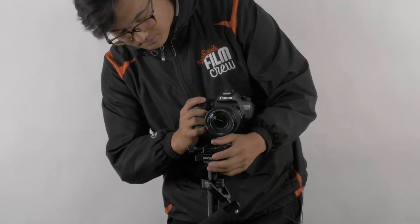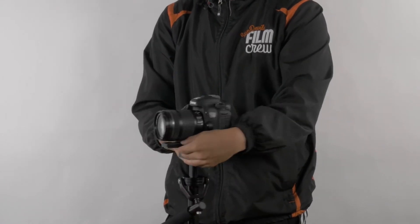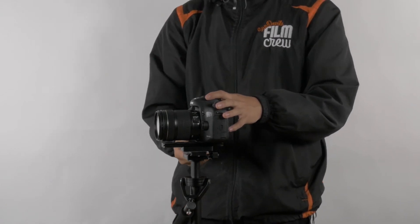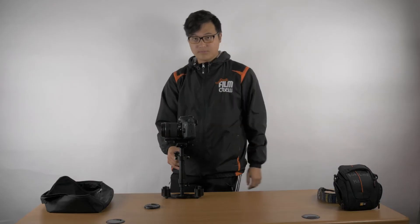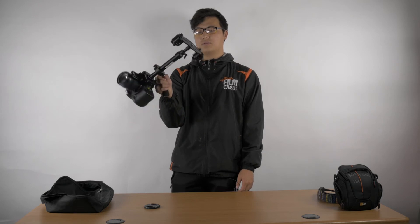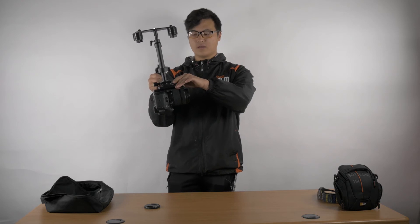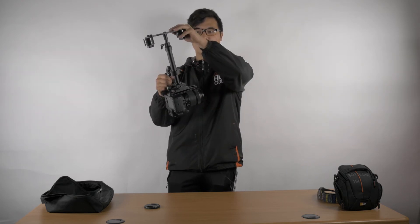First, you're going to slide it in right here. What I like to do is keep it around the middle, then tighten it. To try to balance it in the middle — there are multiple ways to do this. As you can see if you lift it up right away it's going to do some weird stuff. The reason why it's going upside down is because it's top heavy, meaning the camera is heavier than the bottom.